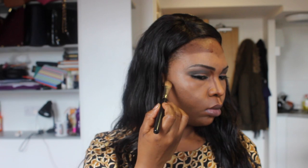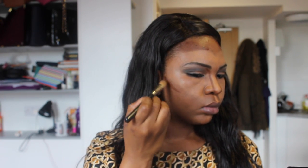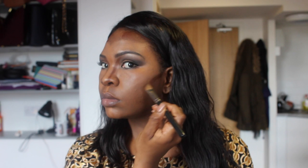Next I'm going to use my MAC Match Master in 9.5 to contour — just my nose, bits of my forehead, and the sides of my face and cheekbone area. Again, contouring is face-specific; you need to understand your cheekbones and bone structure to know where to contour, because the same rules don't apply for everybody.